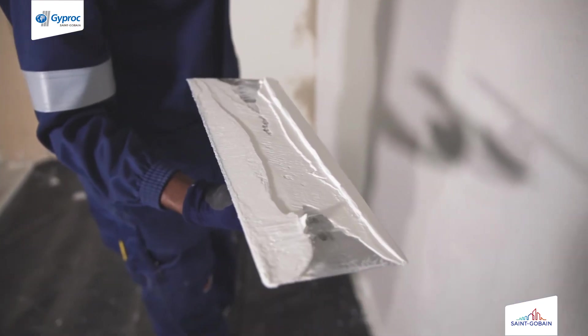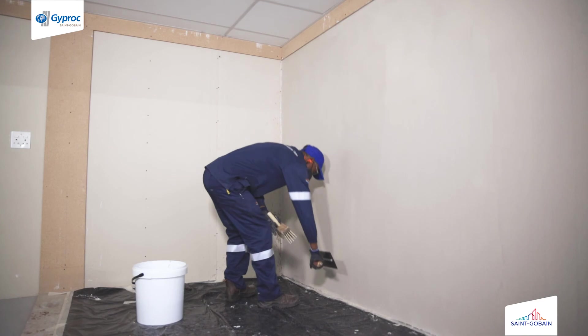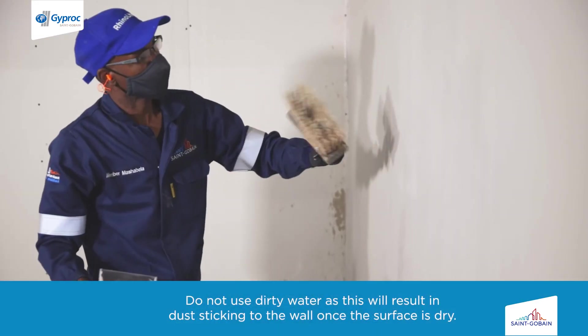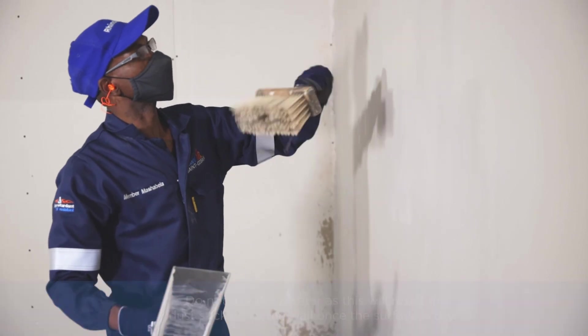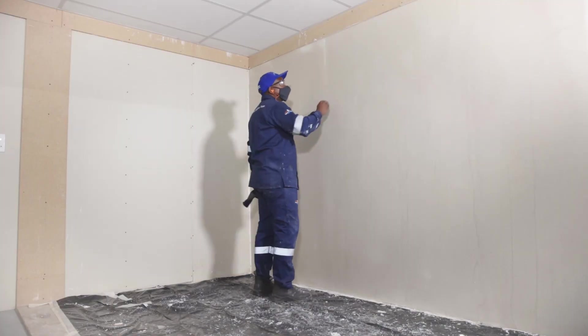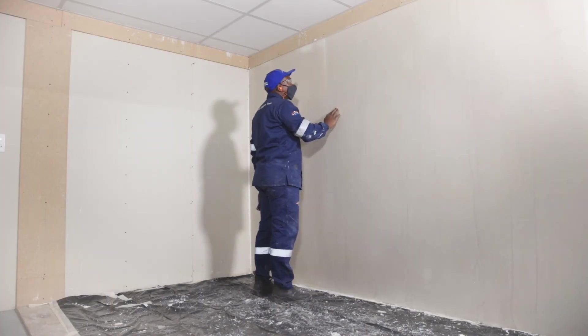Once the surface is dry, polish the surface by using clean cold water and a clean steel trowel. Sprinkle the clean cold water over the surface and using a steel trowel, run it over the surface until you are satisfied.